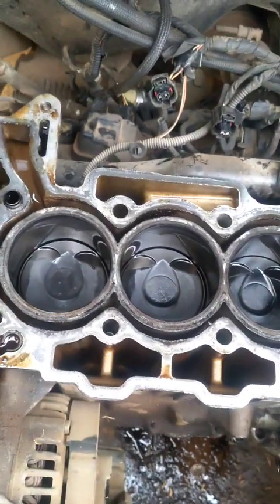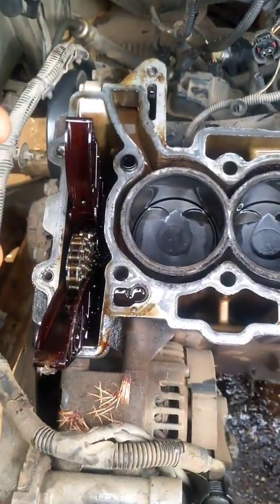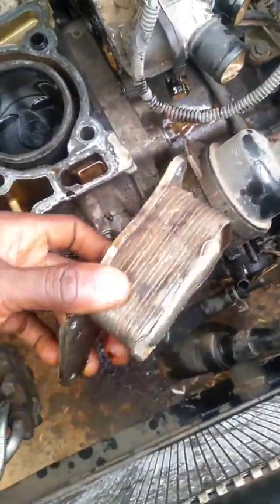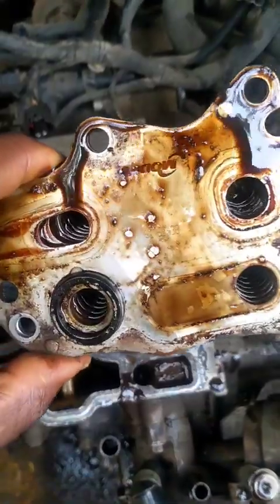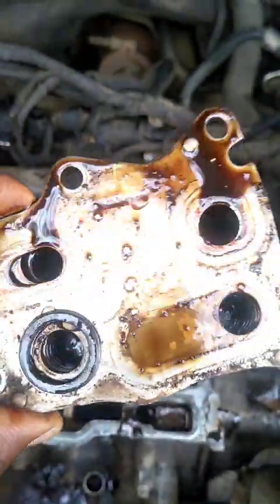Interestingly, I checked the dipstick before I removed the cylinder head and there was no water inside the engine oil. I've also removed the engine oil cooler assembly. It's not clearly showing as the source, but what came out from here looked more like normal coolant and oil-coolant color.